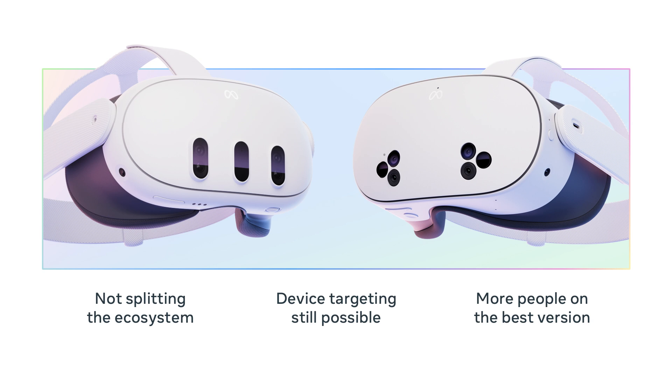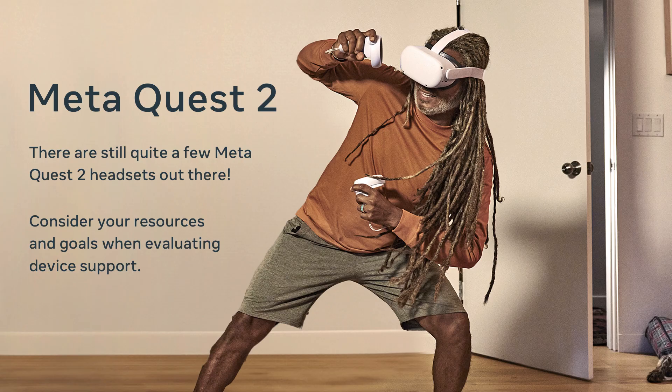You can feel confident investing and building for a higher spec, more capable machine. With Quest 3S, more people can experience the best version of your content. You might ask: now that Quest 3S is here and Quest 2 is no longer sold, should I still develop for Quest 2? The answer depends. There are quite a few Quest 2 headsets out there and we're continuing to support it. If your title needs to reach as many people as possible for concurrency, support Quest 2 as long as possible. If you need the compute or mixed reality capabilities of the Quest 3 family, focus on Quest 3 family as your baseline minimum spec.